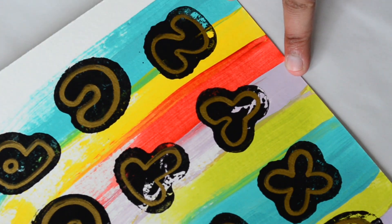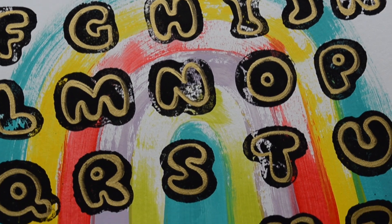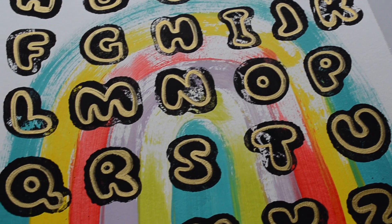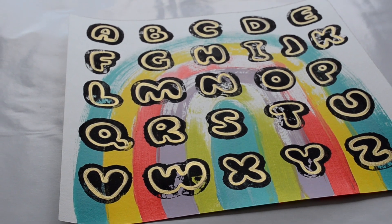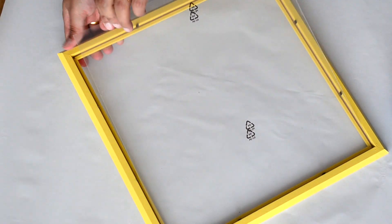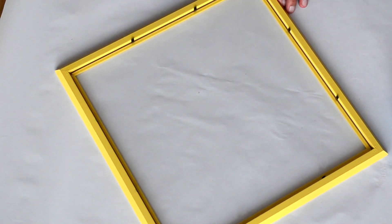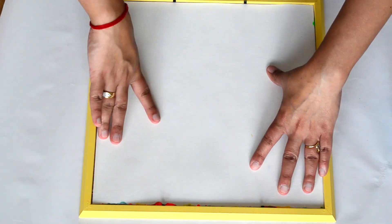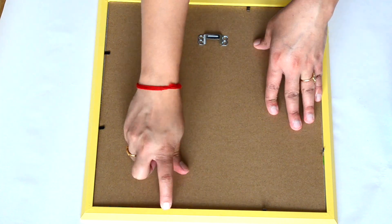With this last alphabet done, a beautiful wall decor for kids room is ready. We'll let this dry for a couple of minutes until the paint marker dries, and then we can frame it back. And this is how it looks after framing.